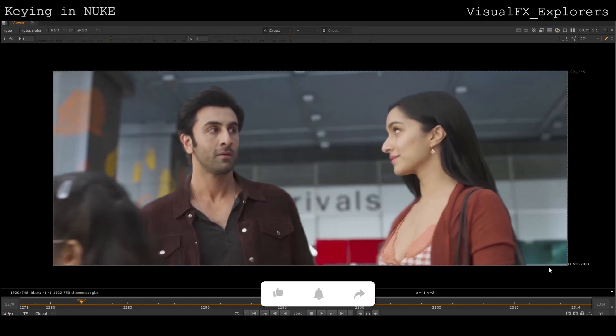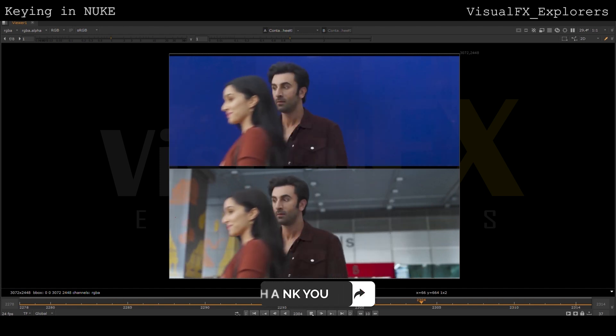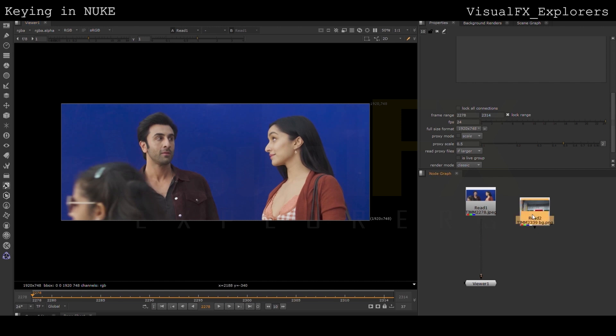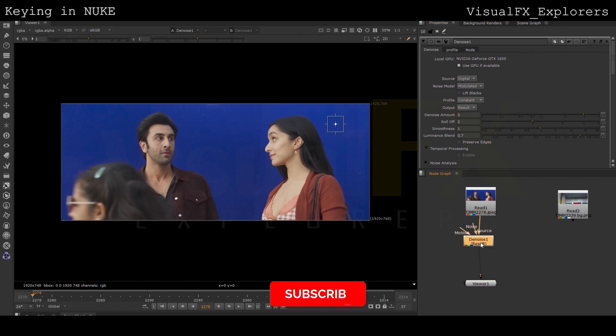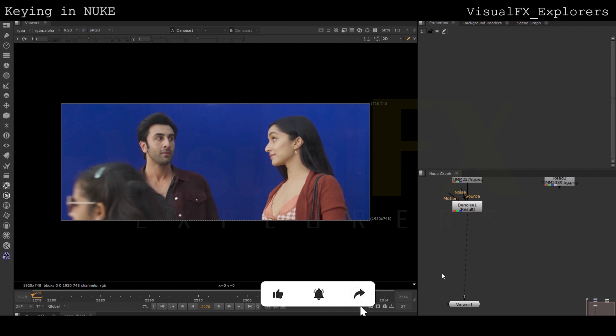Hey everyone, welcome to today's tutorial where we'll be diving into the world of visual effects. We will be working on this shot. First, we have to do the clean plate using the IBK stack method by taking the IBK node.